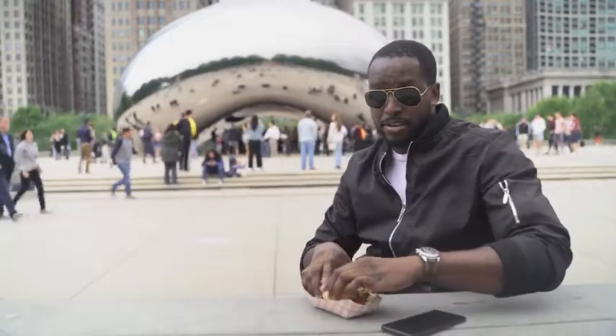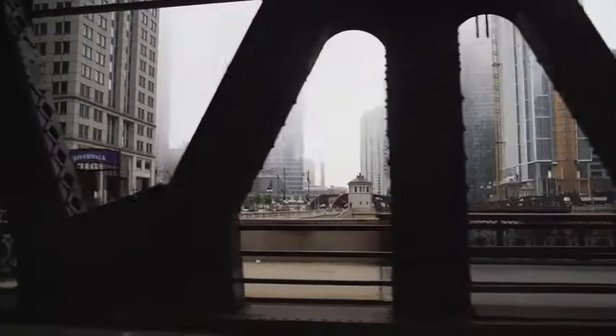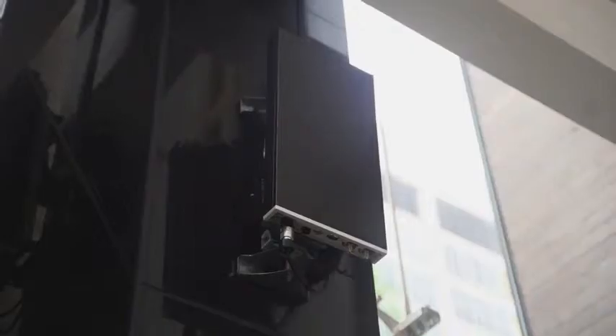But before that, look, I'm hungry. I'm just going to bite in, okay? So, 5G and the V50 — that was my experience. And first of all, before I even continue, I want to let you know and thank LG for flying me out there to check out the Verizon 5G network.